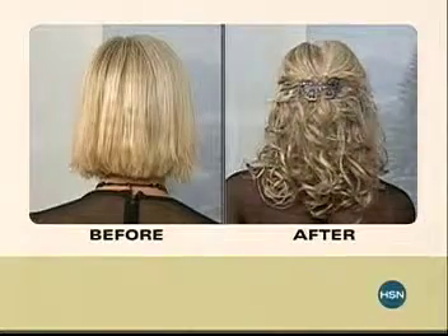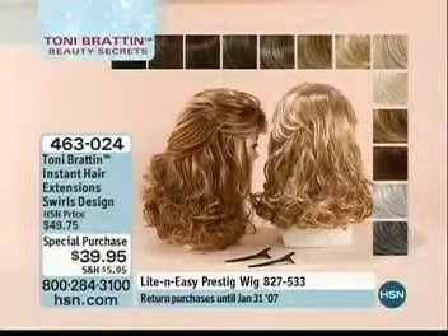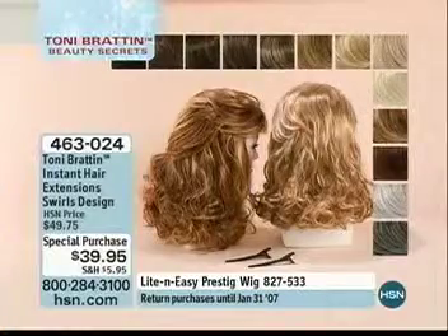This is memory curl, girls — so that means even in a rainstorm, even in the worst humidity, that curl is going to stay.